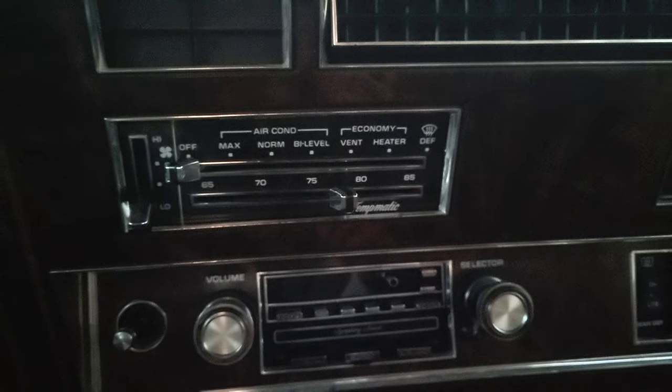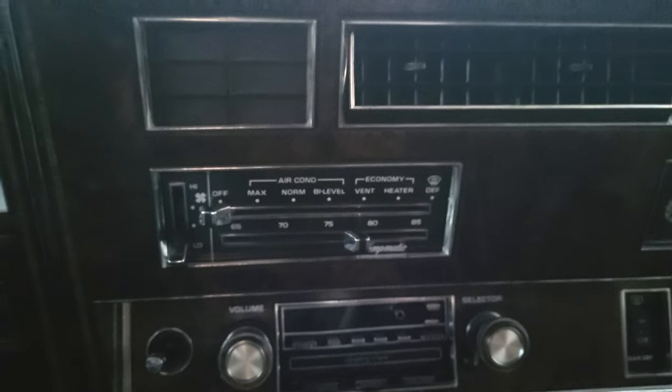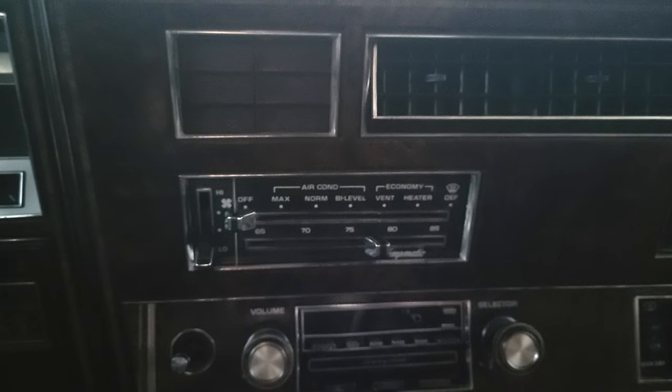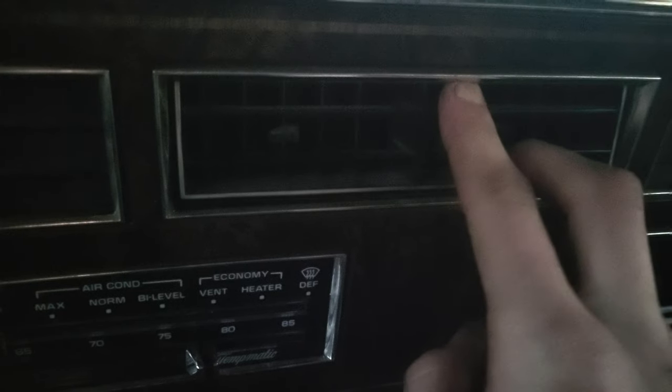It does have AC, and it does work — just not very well. If it's 70 degrees out it'll cool you off, but if it's 80 degrees out it's going to blow about room temperature air. It works better than no AC, so there's that. The dash vents are adjustable — you can close them and aim them wherever you want, they also go up and down.